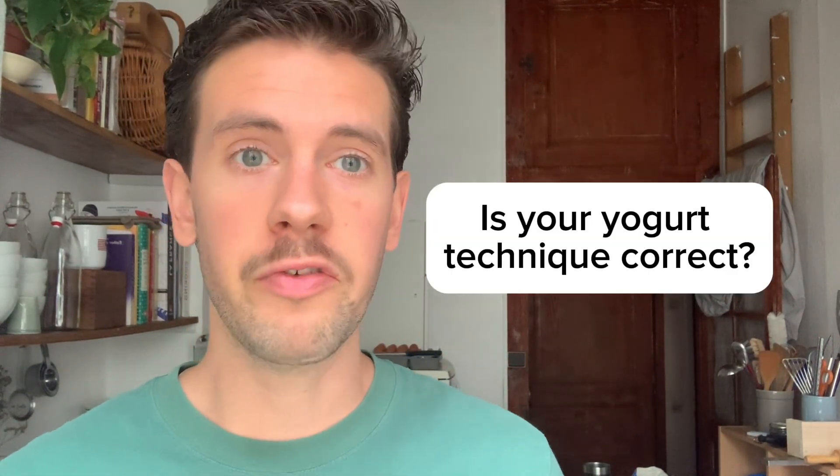This transitions into rule number two: is your technique correct? If your technique is correct and your end product looks like yogurt, smells like yogurt, and tastes like yogurt, then you probably do have yogurt. But if you're watching this video, it's possible that the texture is not what you were aiming for. It's probably too runny or an unusual texture. If your yogurt is thin, ropey, or just not set, then you have done something wrong.